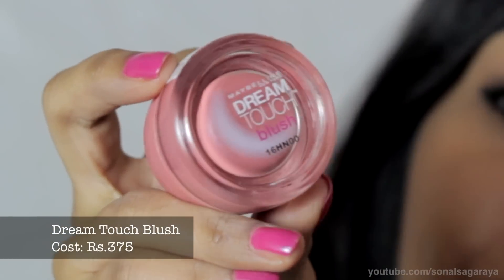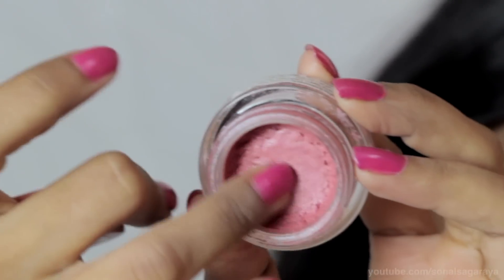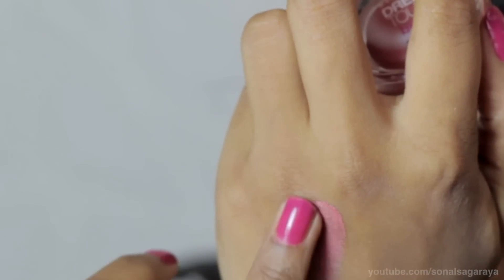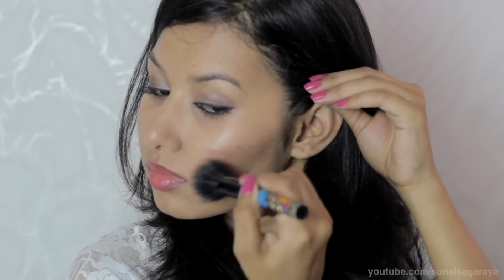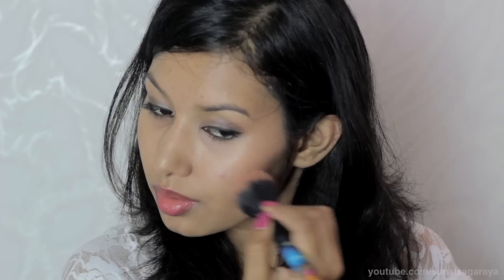The next product is their Dream Touch Blush. It is like a mousse and has a creamy consistency. I prefer using it with a brush because I like the way it looks — that way I don't use too much color. It just adds a little bit of color with shine and makes you look fresh.